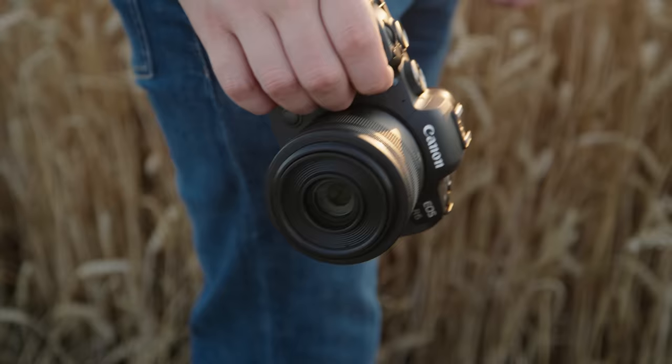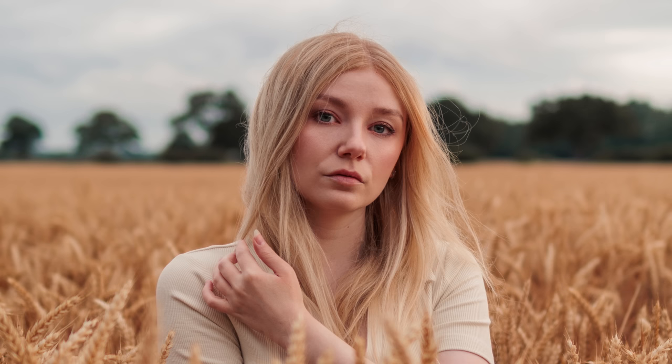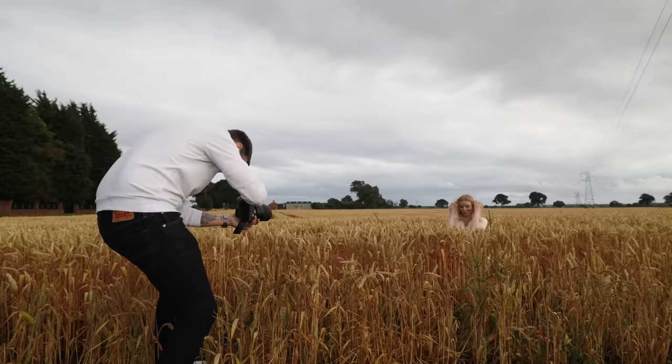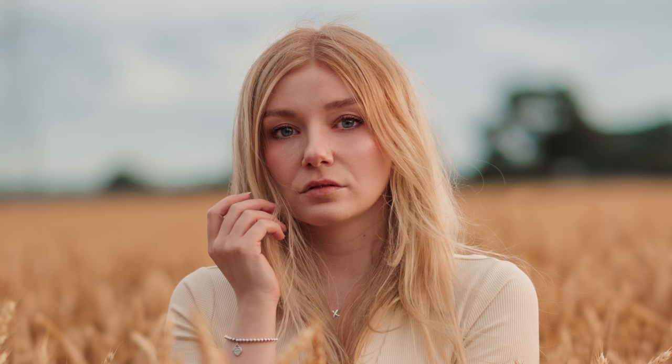Now let's take a more controlled look at each lens on the R7 and compare the results to the R6. Starting with the RF 35mm 1.8 — putting aside the earlier issues, this lens does feel at home on the R7's small lightweight body and was the lens I was most excited to pair with it, but I ended up being pretty disappointed by the results. The 50mm 1.2 looks and feels pretty good on the R7 despite its smaller grip, giving an easy-to-use 75mm field of view — perfect for portraits without having to stand too far back.